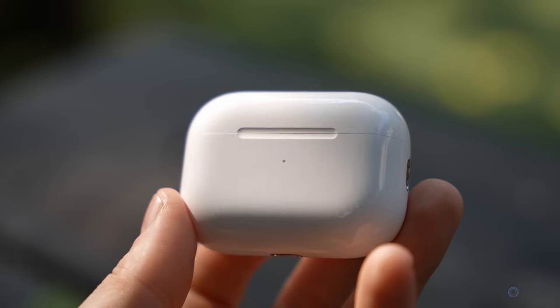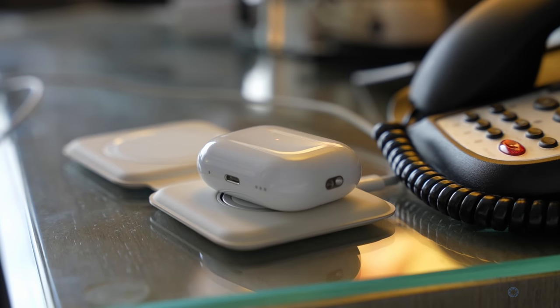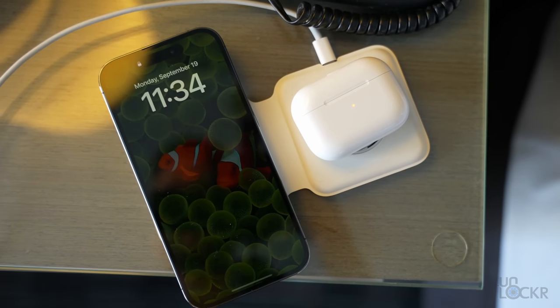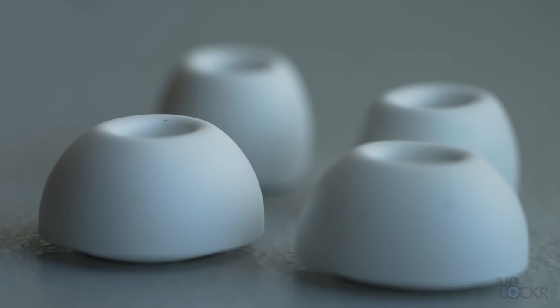For charging the AirPods Pro 2 case, it will now charge on Apple Watch chargers. It even uses MagSafe and will align itself properly, which is a nice addition for when you don't need to charge your watch but want to charge your AirPods and your phone at the same time — you can use your watch charger to do that. Apple now also includes four ear tips instead of three, so we actually have an extra small now, which should help it work for more ears.